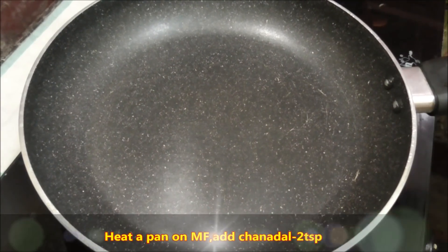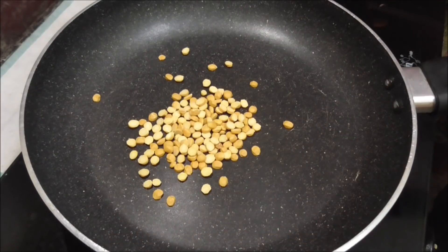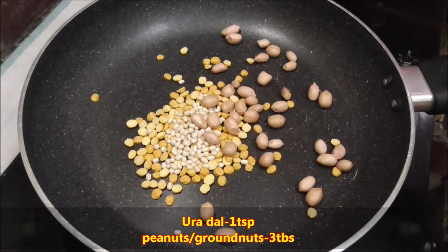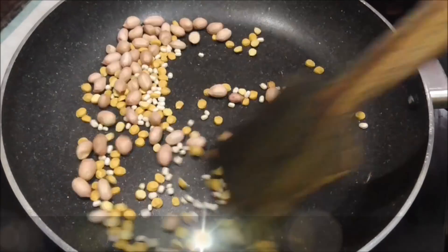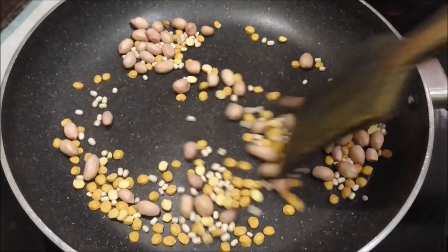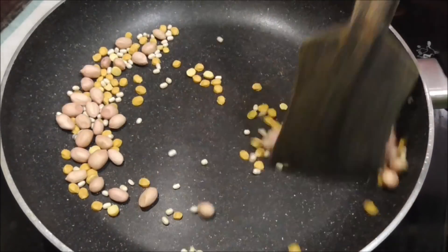Put a pan into the pan. Add 2 teaspoons of pepper, 1 teaspoon of pepper. Add 1 tablespoon of pepper and pepper. Now we have to put it in medium flame, not in low flame. Put it in a little bit, and we will try it in a little bit.